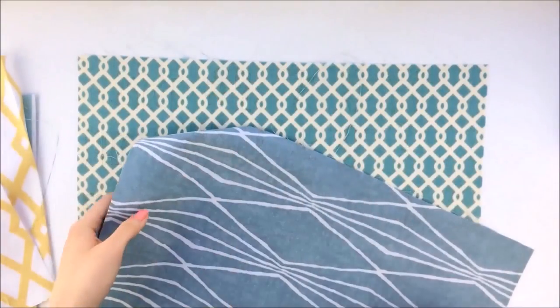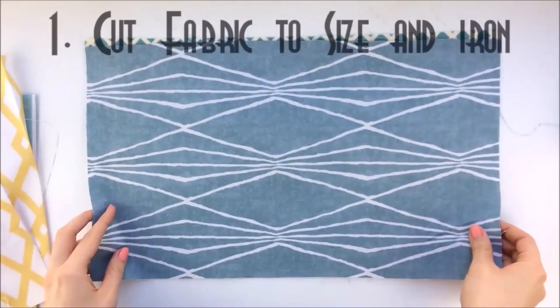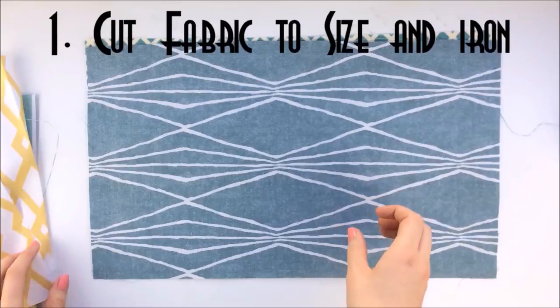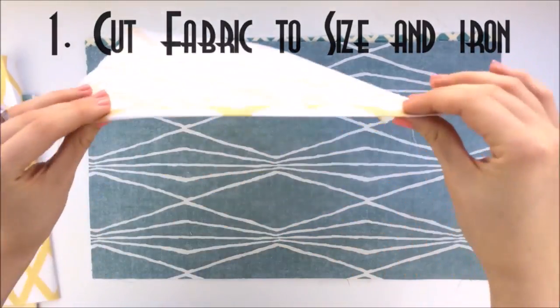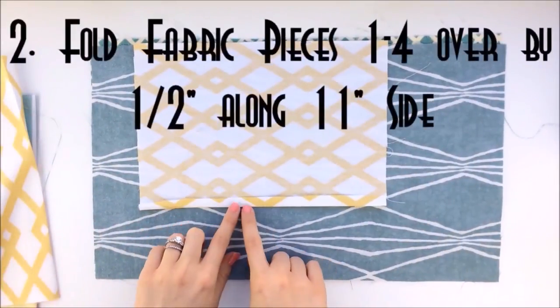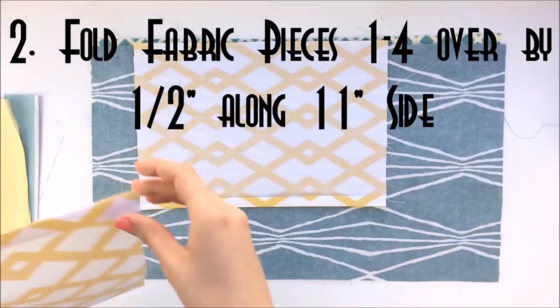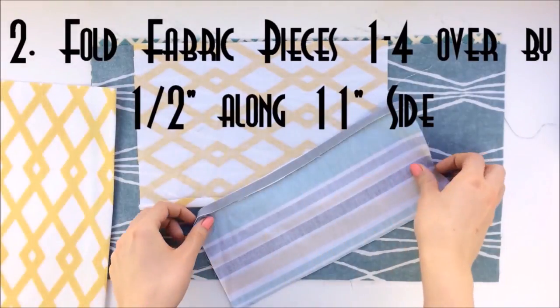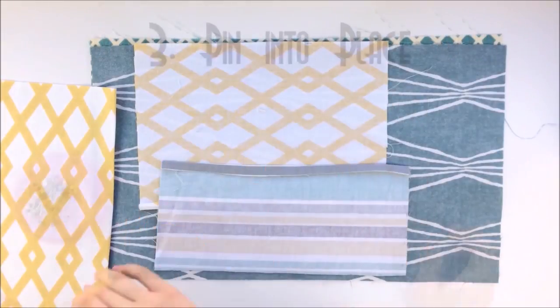The first thing that you want to do is cut out your pieces of fabric. You'll probably want to iron them if they're a little bit wrinkled, and then fold it over so that you have about half an inch to a quarter of an inch for the seam. And then you're going to pin it.